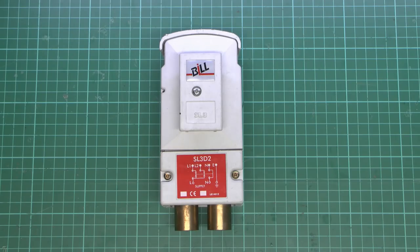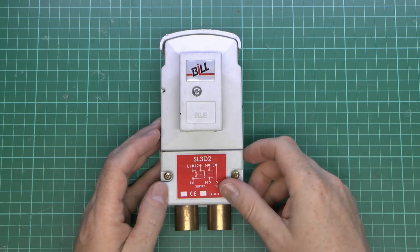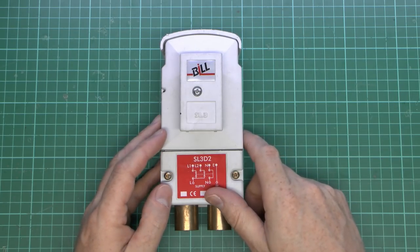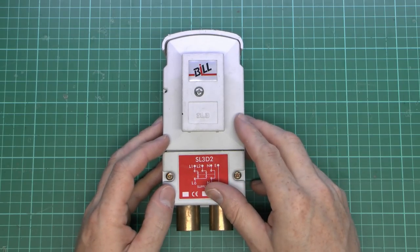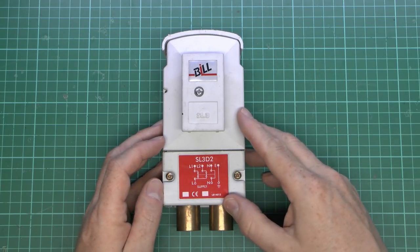So let's open it up and have a look inside. This one hasn't actually been used — it's a brand new one, though a fairly older design. It has the Bill branding on it. Bill was taken over by Eaton quite some time ago, along with several other brands, but this is fairly typical of these in general.